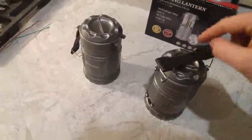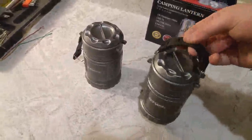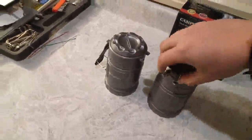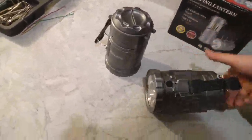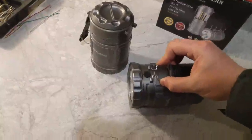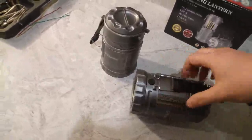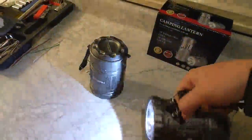One last thing: there are little straps here and you can actually move these around. All you need to do is pinch this and fold it over, pinch it again, slide it into the holes — I'm trying to do this with one hand — and there you go. You've got a little handle now, so you can turn the light on and move it around.